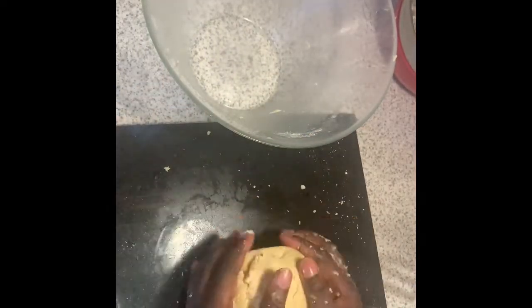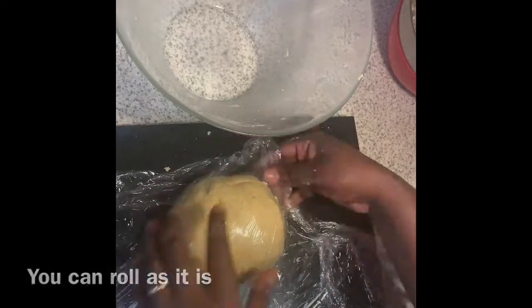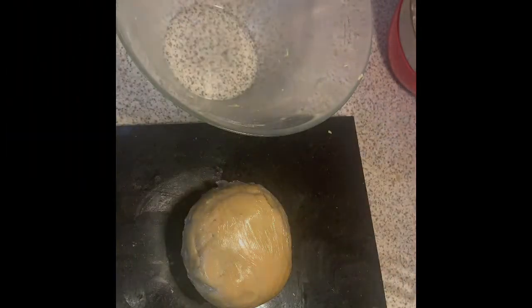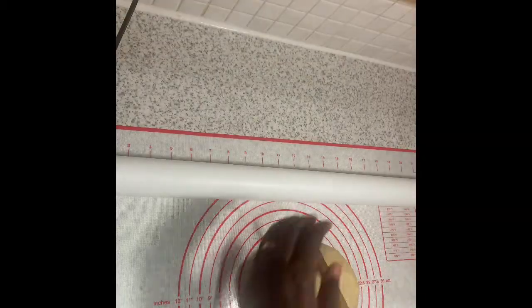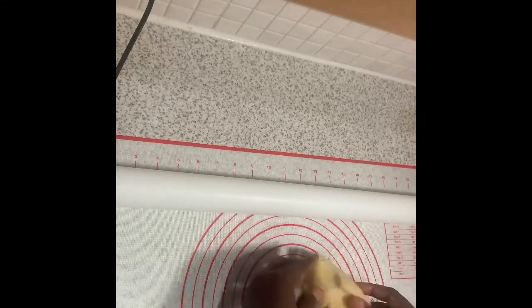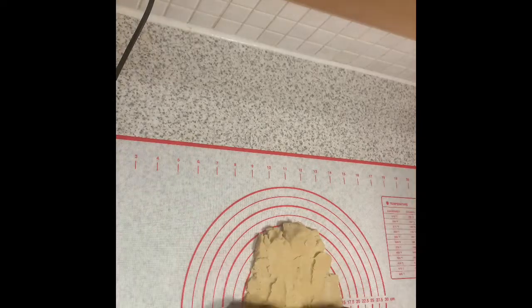I added a quarter cup of water to bring the dough together, then covered it with cling film and chilled it in the fridge for about an hour. After an hour the dough is ready to roll, though I encountered problems because it was so rich even with the reduced butter. You have to be very patient, but your patience will definitely pay off.